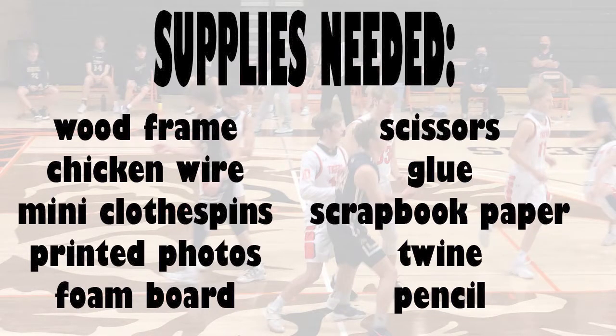The supplies needed to create this unique senior board include a wooden frame. You can check thrift stores or Goodwill, or look at Walmart, Dollar Tree, or a low-end retail store. You'll want to take the glass out if it comes with glass so you can place chicken wire behind it. You will also need mini clothespins, available at Walmart, and several printed photos — family pictures, baby pictures, high school pictures, and professional photos of your senior.